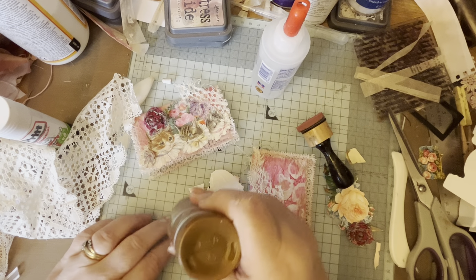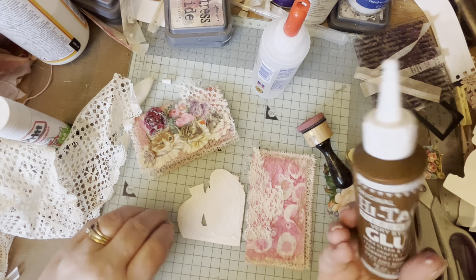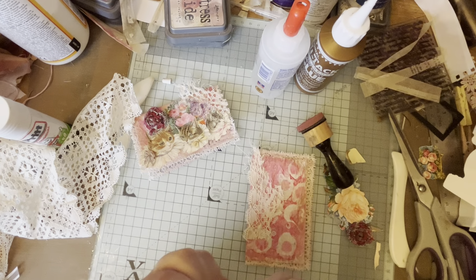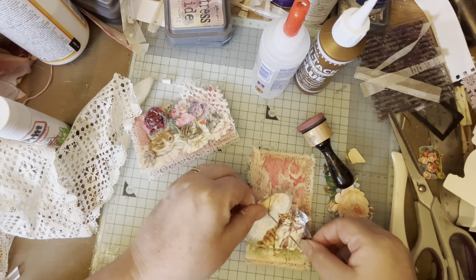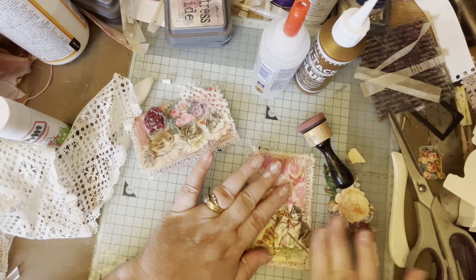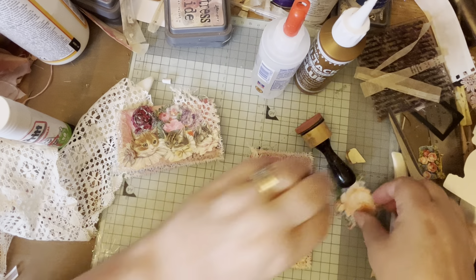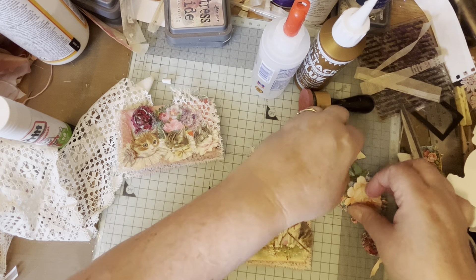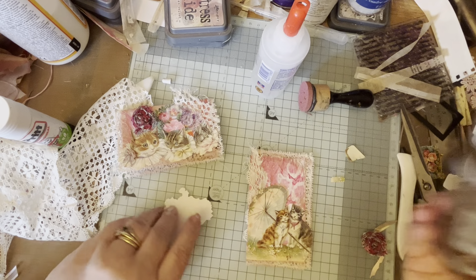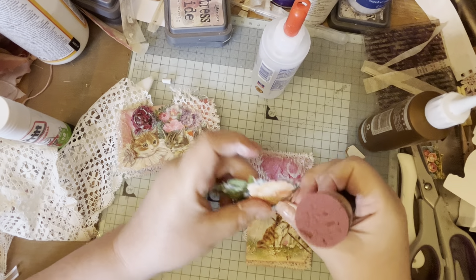So this is just PVA glue - it's a high tack sticky glue - I'll put that on there across the bottom. Look at their faces - look at their faces!